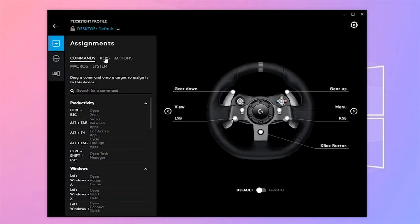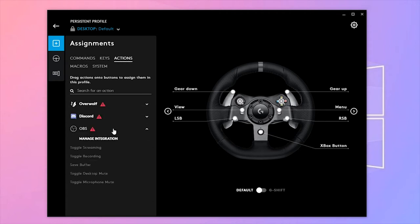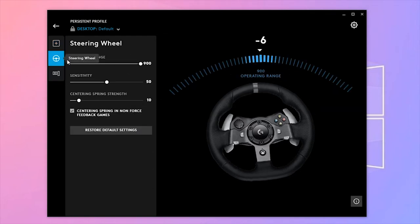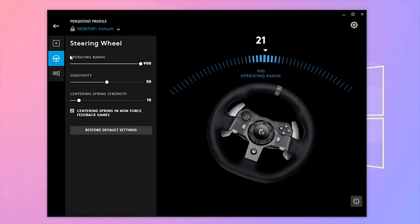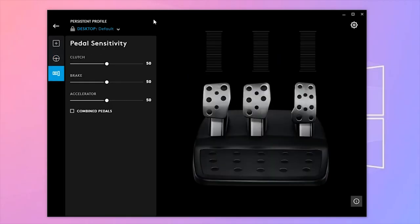In the software there are various options — you can see command key assignments and other settings. In the second option you can see the steering wheel input in real time and adjust the sensitivity and centering spring strength. In the third option you can change the settings for each individual pedal.